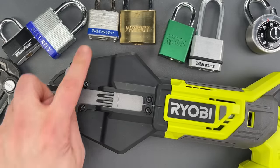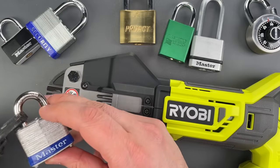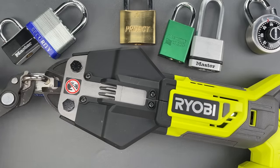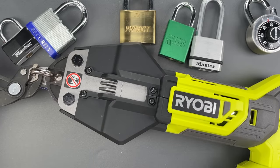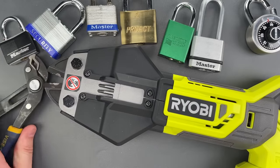Let's move on to this Master Lock number three. That one cut with almost no damage at all.